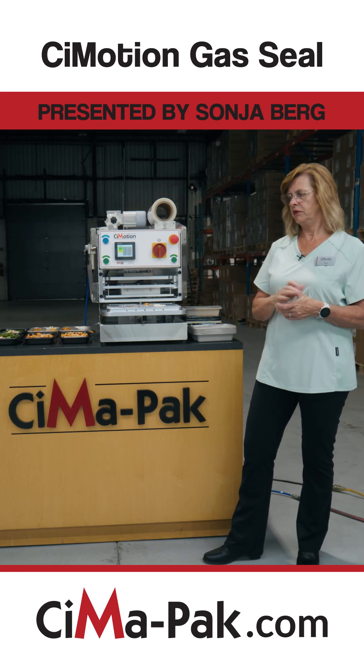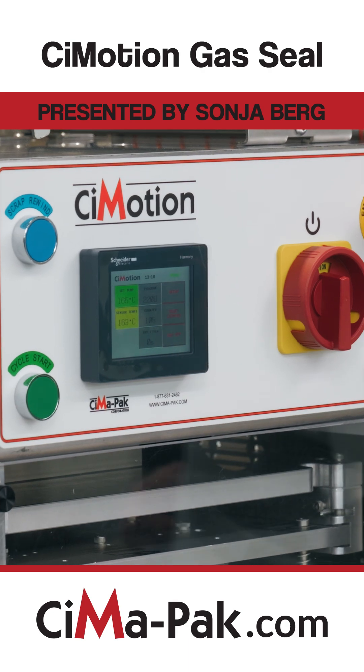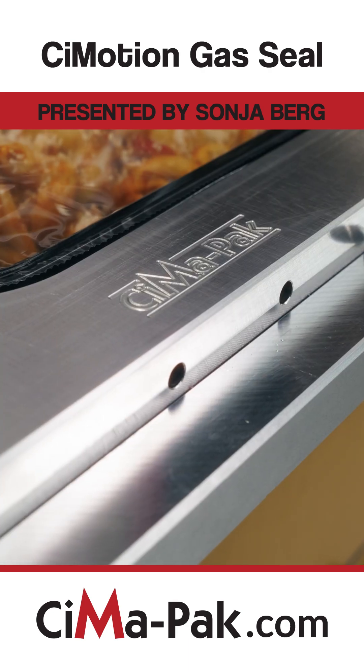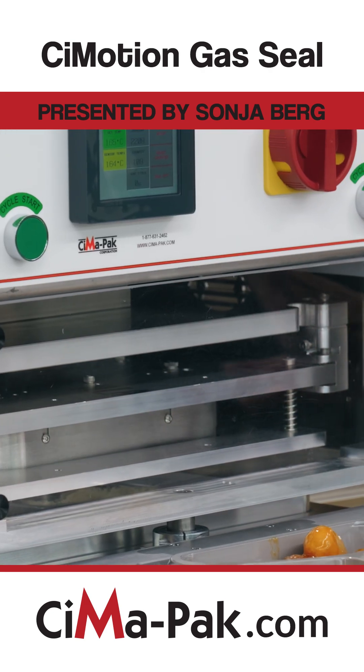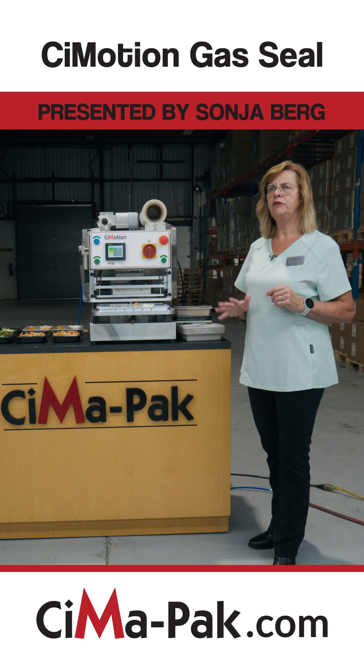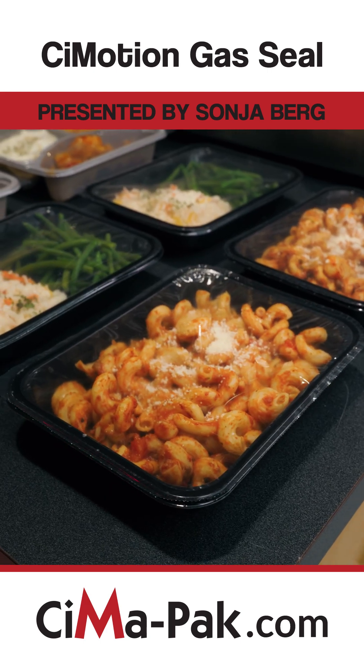The other very unique thing about this sealer is that it can be seal only, but it's also gas flush. Gas flush helps you save the food rather than having food waste — it lasts longer. If you seal only, you might get three days. If you do gas flush, you might get two to three weeks. That's a huge savings in money and time.